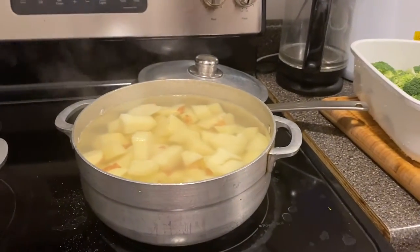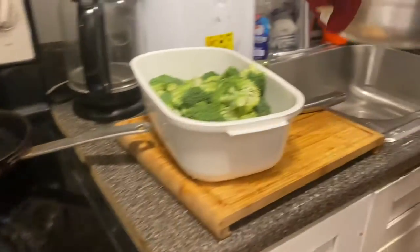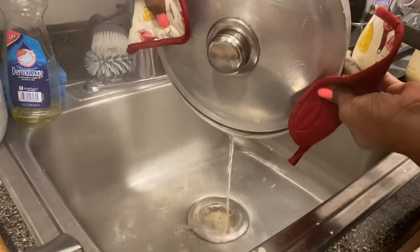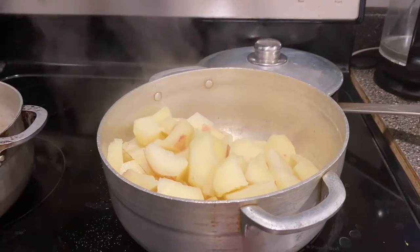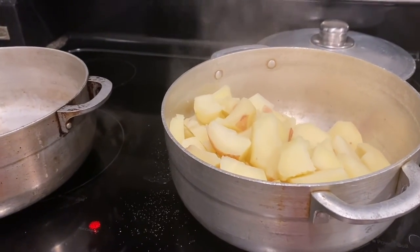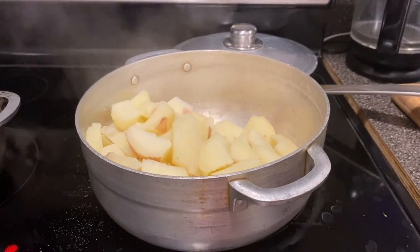Alright you guys, the mashed potatoes are done and right now I'm going to drain out the water. There's a lot of mashed potatoes. Back to the stove — it's hot. I usually make my mashed potatoes with just butter and a little milk, but I'm going to try something different today. I've been watching cooking videos and I've been seeing people put sour cream in their mashed potatoes, and I love sour cream, so I'm all for it.